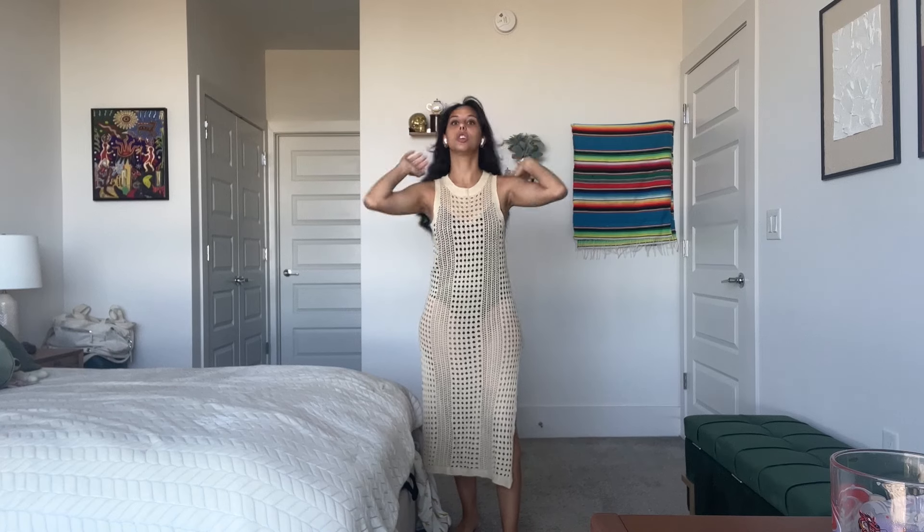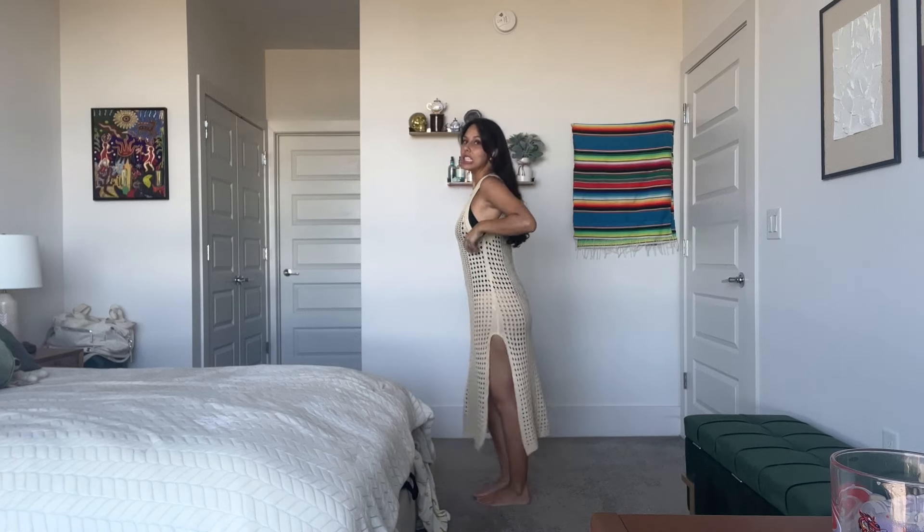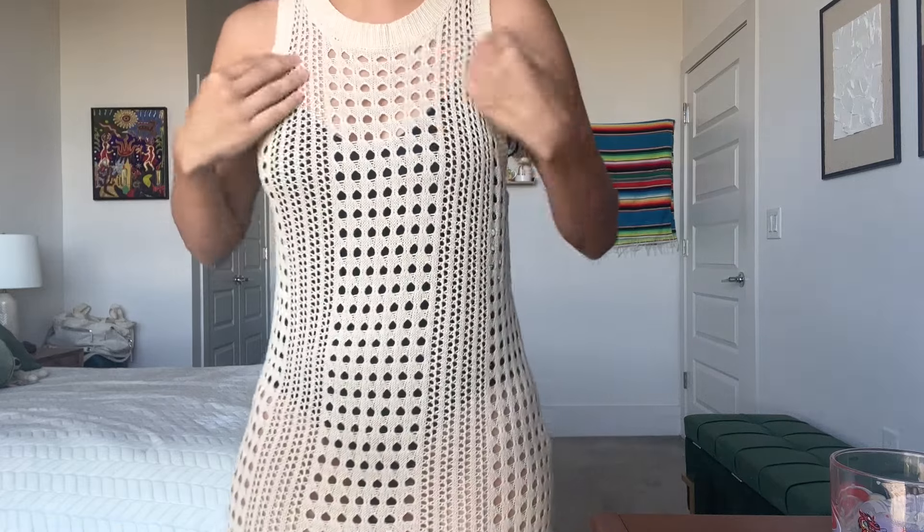I usually wear a size extra small or small, so seeing one-size-fits-all, I was like, what is this going to be? But it actually turned out really well. It is just a tiny bit loose, but it's a swim cover-up, so it's not like you really want to make anything too tight anyways.